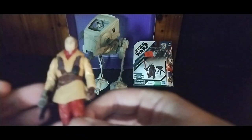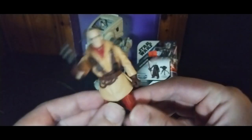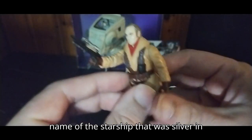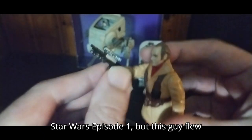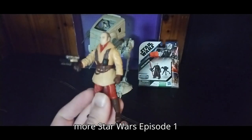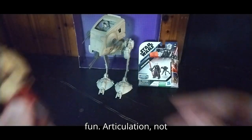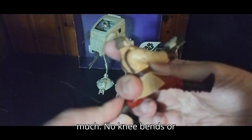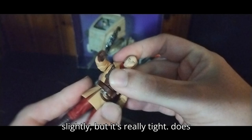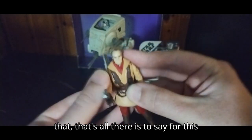Next, we got the original Naboo soldier. This guy is associated with — I forget the name of the starship that was silver in Star Wars Episode 1, but this guy flew it. It's so cool that I have this guy, and now I want to collect more Star Wars Episode 1 Naboo soldiers because these figures are fun. Articulation — not much, no knee bends or anything. Head does move slightly but it's really tight. Does have a turn at the waist, but other than that, that's all there is to say for this guy.